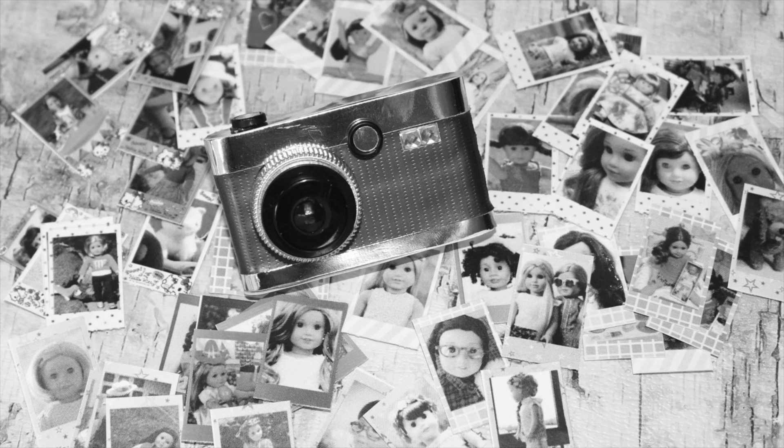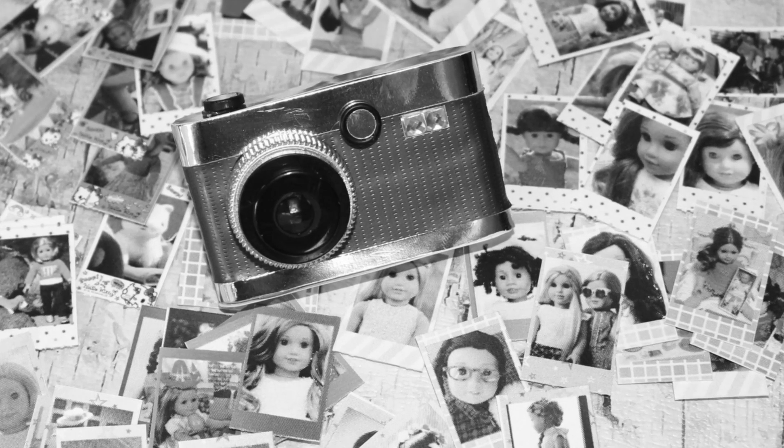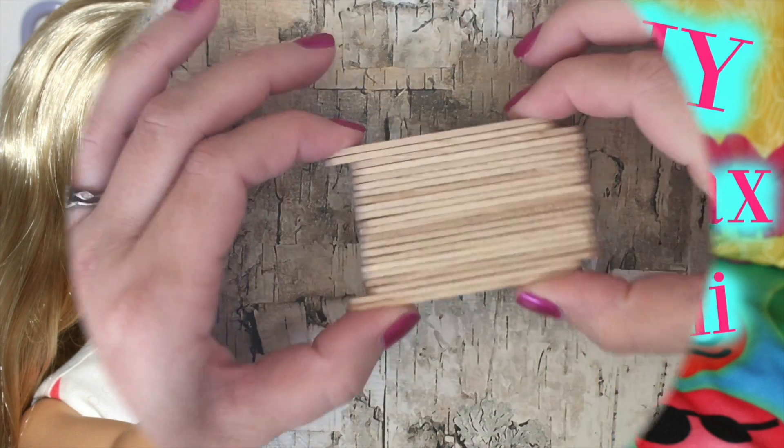We want to give a huge special shout out to all of our followers on Instagram that submitted their pictures for us to use in the mini photo printables. Thanks for sharing and Just Craft It.